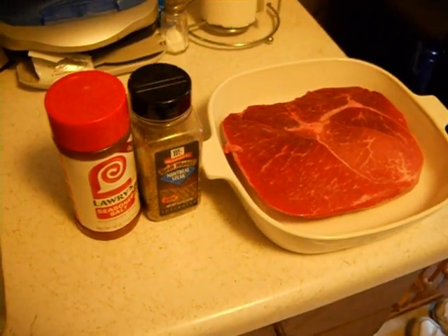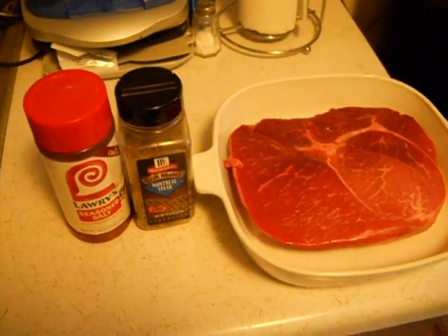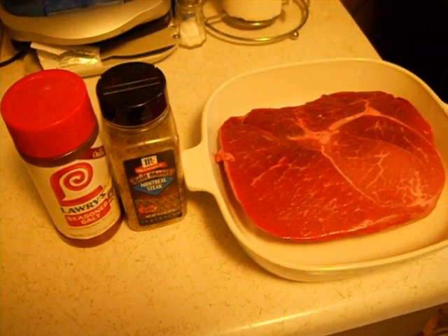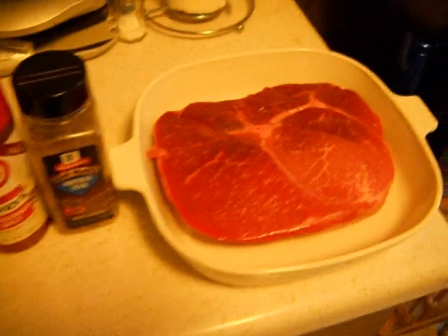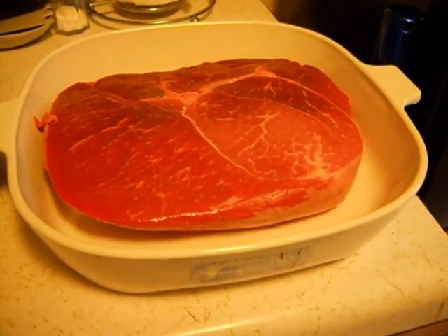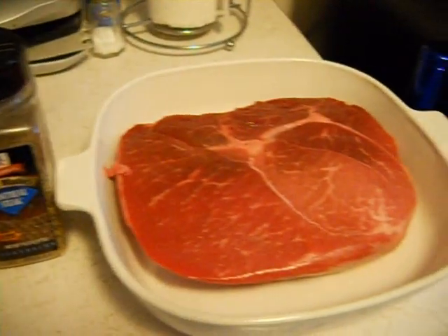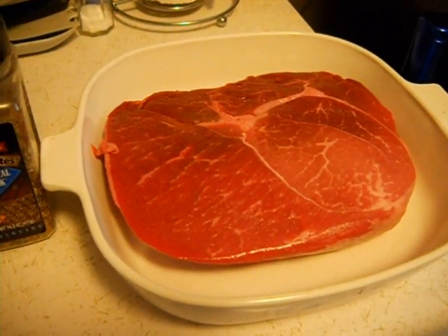Alright folks, this is how we are going to make a nice roast turn into prime rib. This is a beef sirloin tip roast and it's about two and a half pounds, it's nice and thick. It's at room temperature right now — I let it sit out for a good two hours.